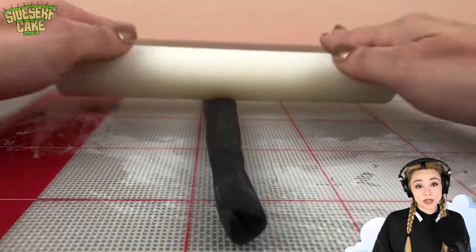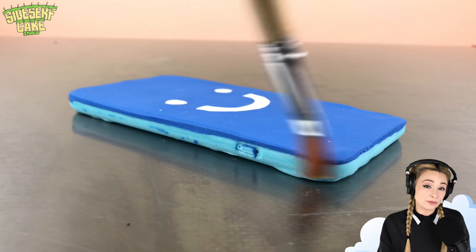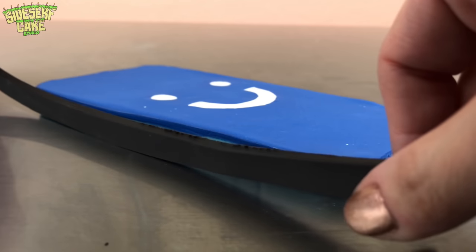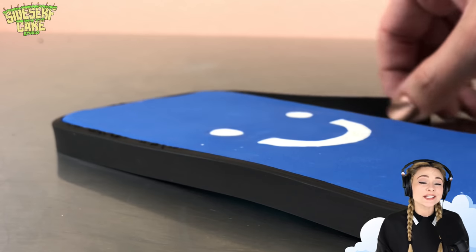I'm rolling out some black modeling chocolate and I'll place it around the sides of the phone. So this is the black area that frames the screen. As you can see, this phone is really thin. So it's too thin to make out of cake, but making it out of chocolate is the second best option. It's like a chocolate bar.